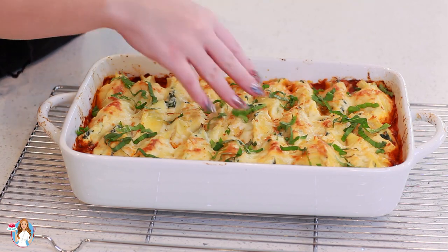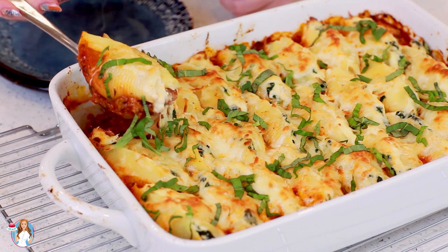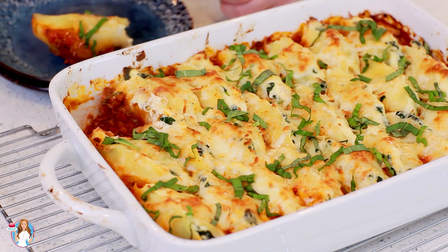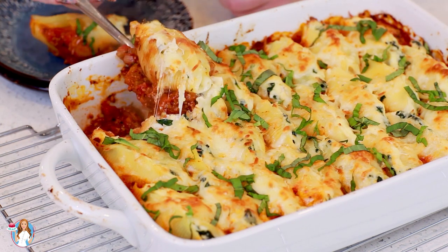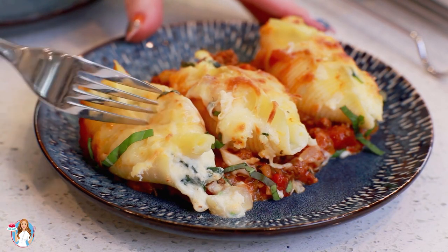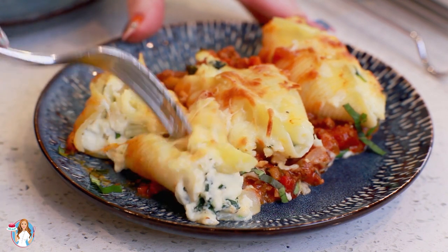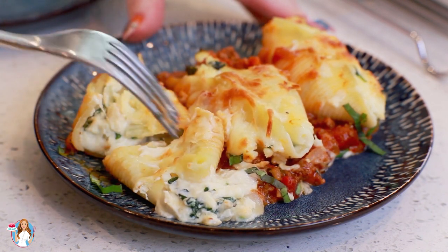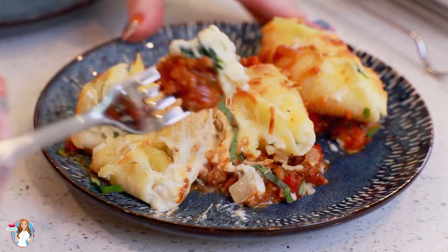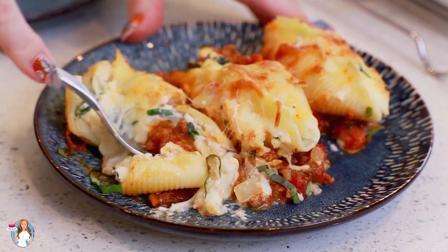They smell so, so good! I'm going to scoop out a few of these pasta shells. Oh man, that cheese is just so melted — these are going to be so fantastic! Let's break into one. See, the cheese is already coming out the sides, you don't even have to break it open. Look at all that melted cheese! Grab a little bit of the sauce, grab some cheese — it's just so melty and delicious!